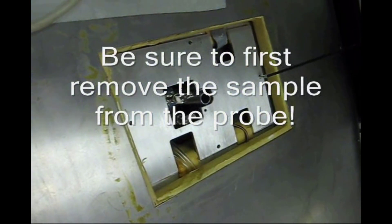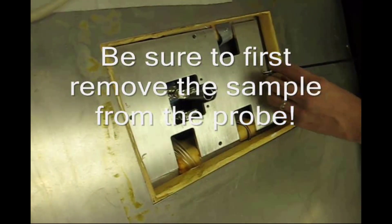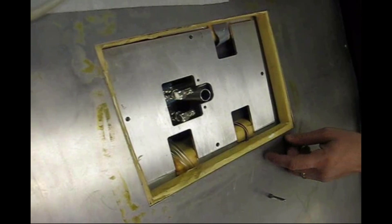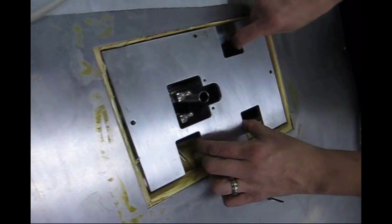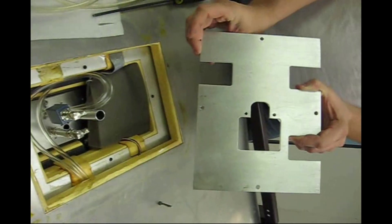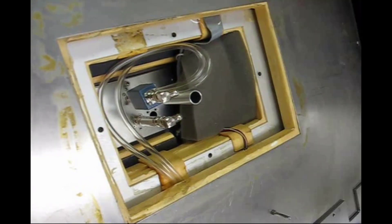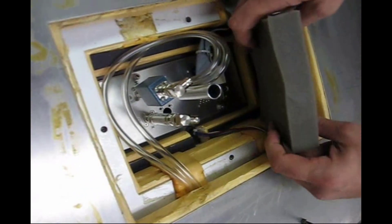This video shows how to remove the probe from an EM390 magnet. The first task, as seen here, is to remove the shield which is made out of aluminum. The cables in this case have already been disconnected from the BNC connectors that have filters on them.